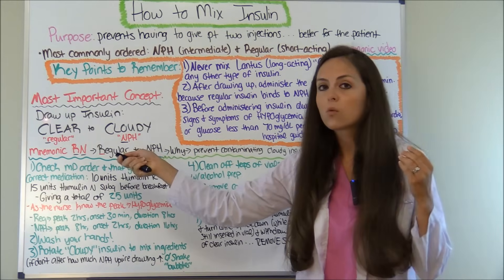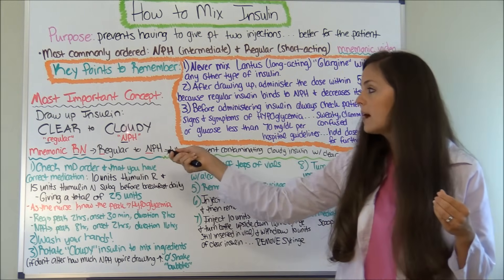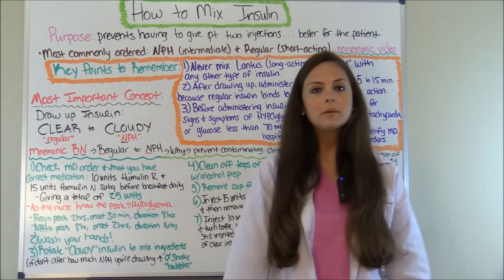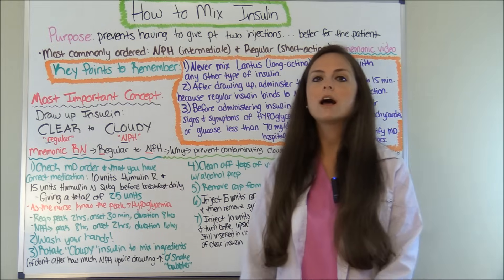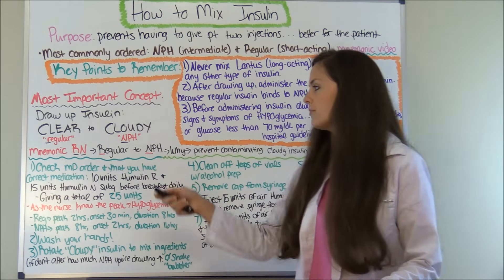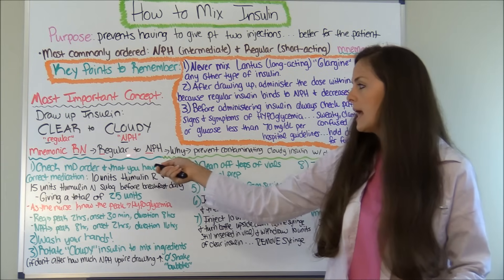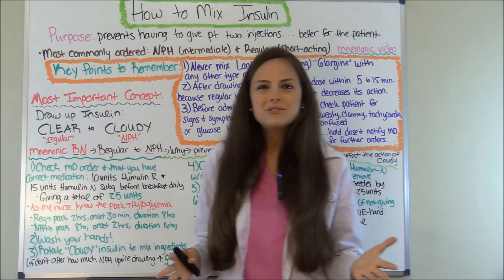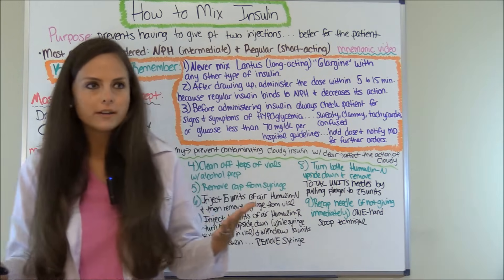The clear is regular insulin and the cloudy is NPH, the intermediate acting insulin. To help you remember this, because a lot of people get confused, try to remember the mnemonic RN — registered nurse. R for regular and N for NPH. So that's how you're going to draw up.